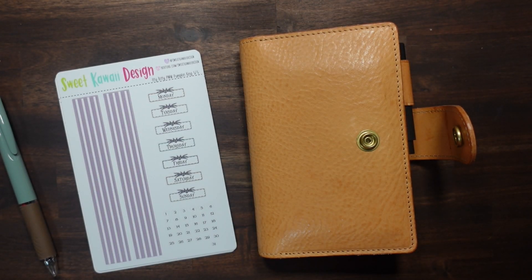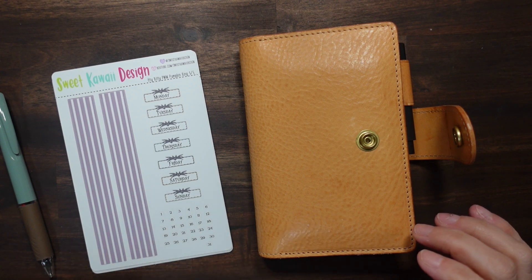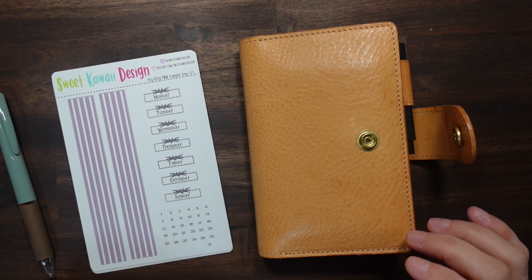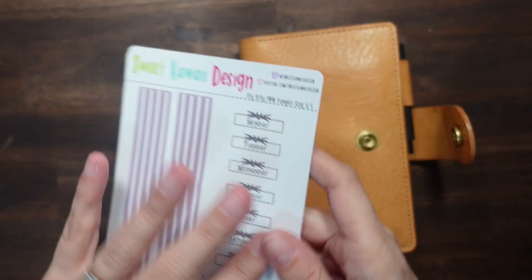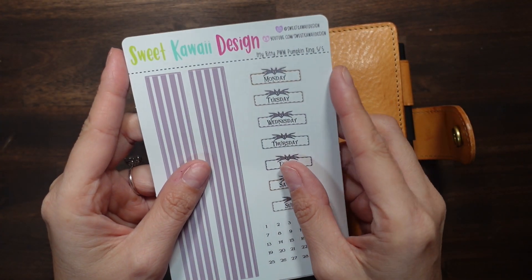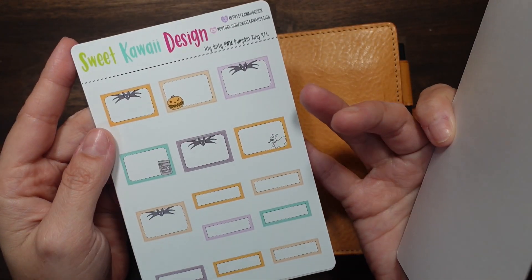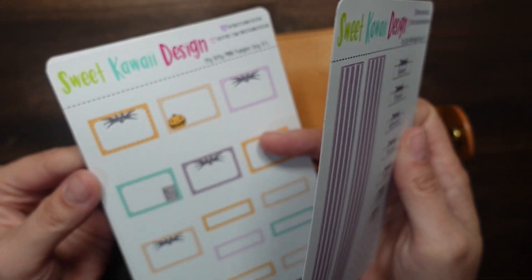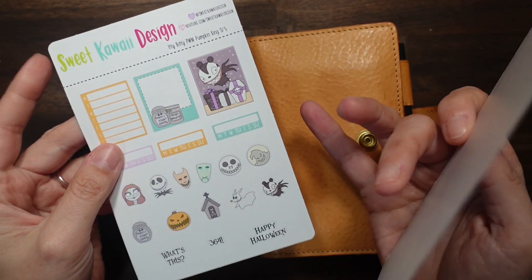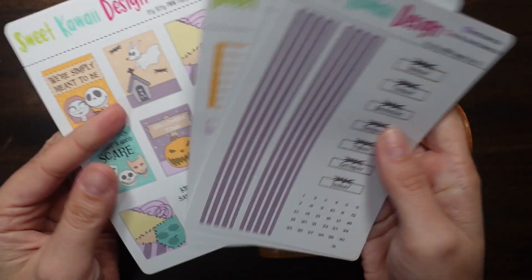Hi there, welcome back! We're going to set up for the week of Halloween. I have my kit — I've already decided I wanted to use my Pumpkin King kit from Sweet Quiet Designs. I'm still trying to just use up all the stickers that I can, so we're just going to decorate with this kit.